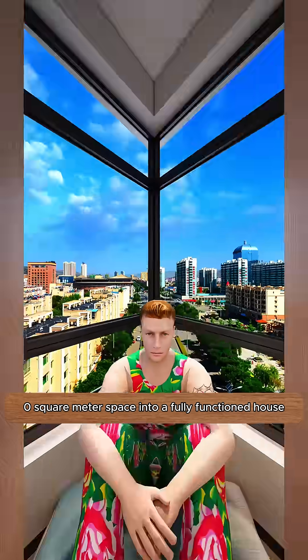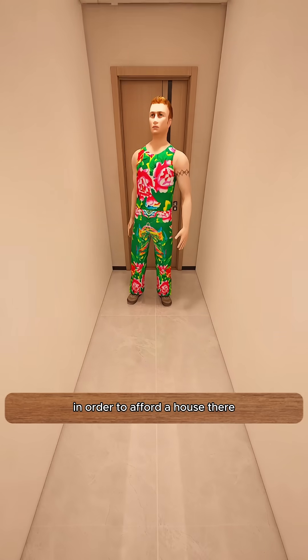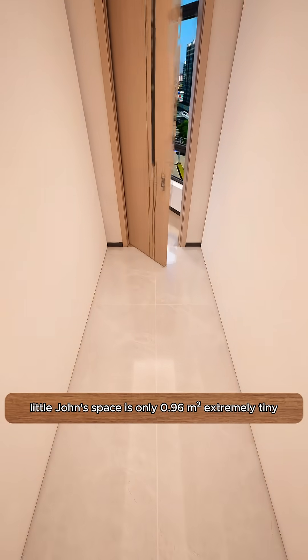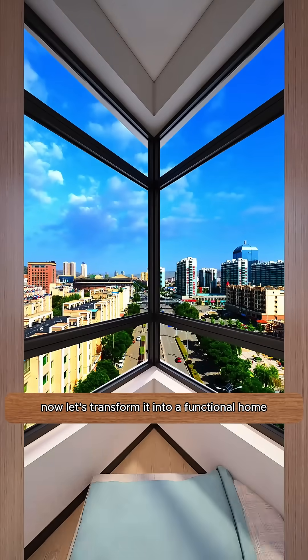Let's transform a zero-square-meter space into a fully-functioned house. Little John moved to New York to advance his career. In order to afford a house there, his entire family pooled their resources. As a result, Little John's space is only 0.96 square meters, extremely tiny. Now, let's transform it into a functional home.